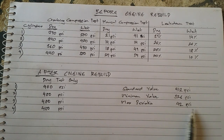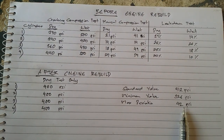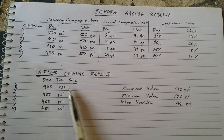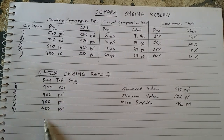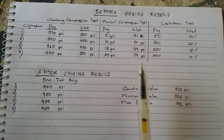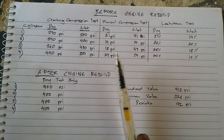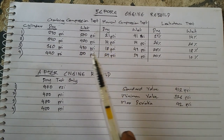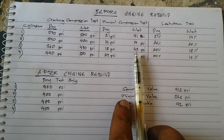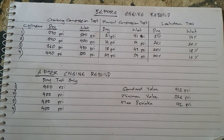After the engine rebuild, all cylinders gave us more or less 400 psi. There's no deviation exceeding the maximum allowable 42 psi between cylinders — none at all. So I no longer found the need to conduct a wet test or leak-down test. I now have a perfectly working engine. If you liked this video, please subscribe and like. Thank you for watching, and I apologize for not being able to video the actual engine rebuild.